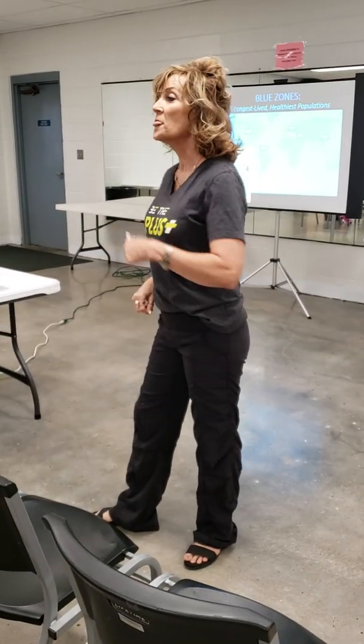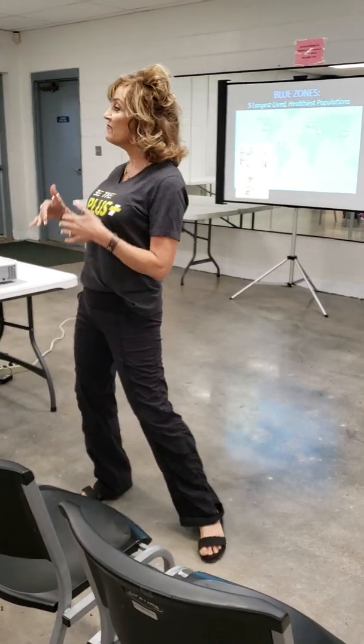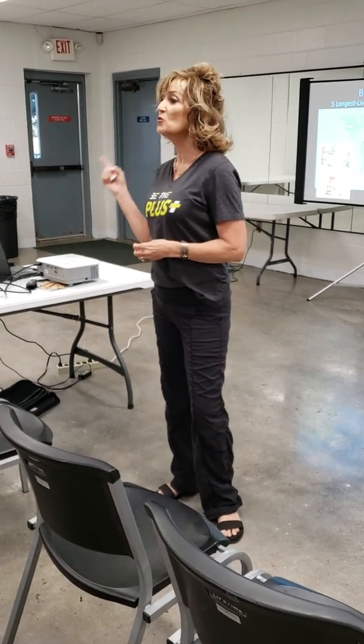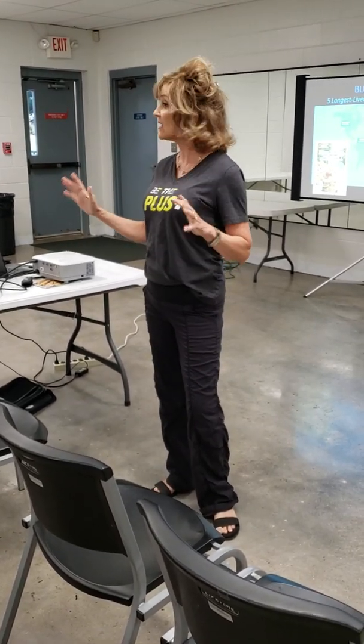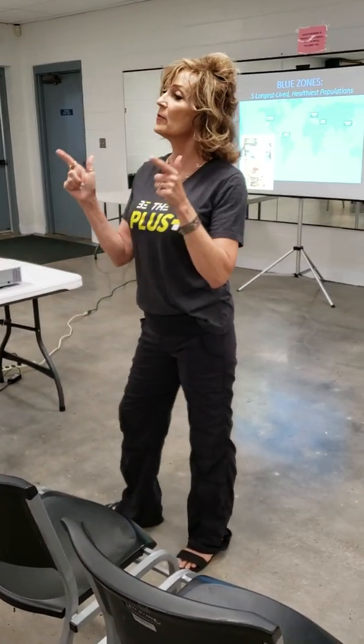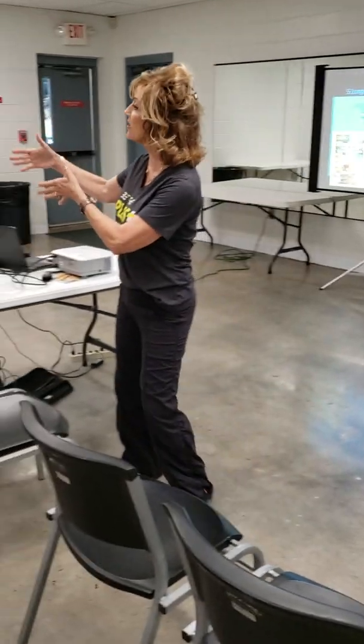Beginners can do it because I'm going to show you the modification. Advanced elite — I promise you, if you do this about three times a week and work it into your other workout, you will improve your stamina and speed in whatever else you're doing.